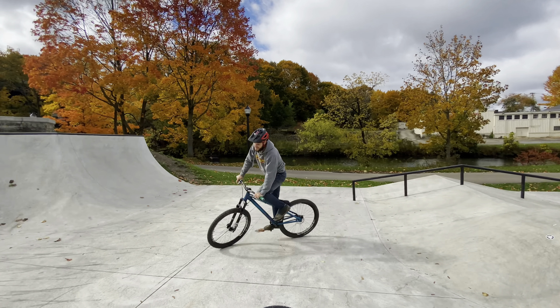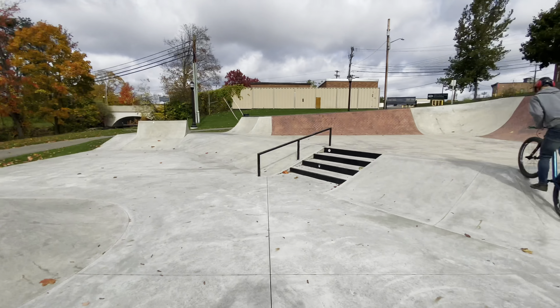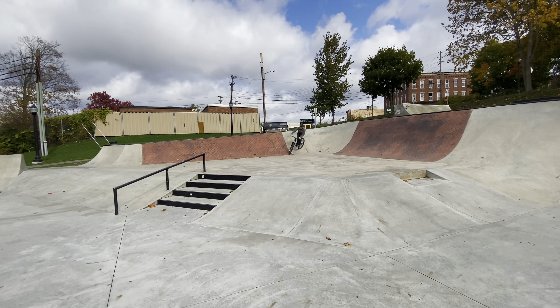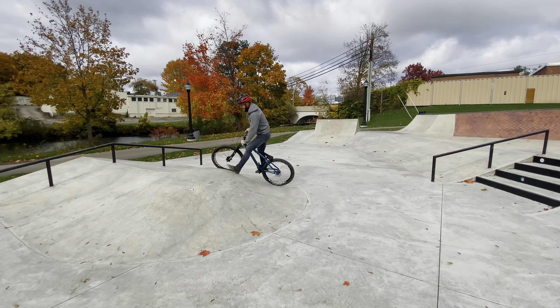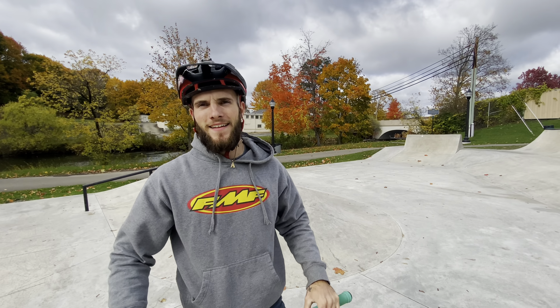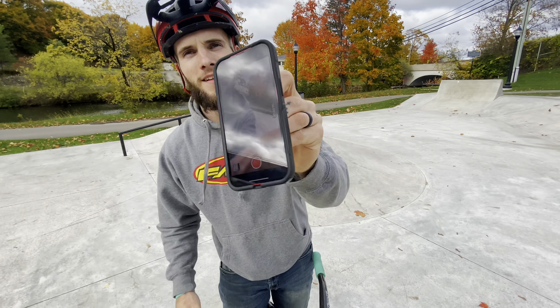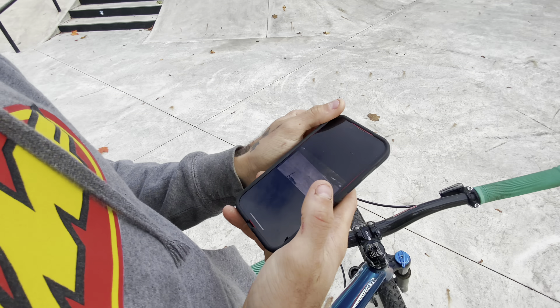Gonna use your mulligan? Yeah, maybe I will. Guy's gonna use his mulligan. Oh, bad pull on that. Dana's got a B — first letter of the game! Your phone wasn't recording? Yeah — you handed it to me and I just realized it's not recording. How much did I miss?